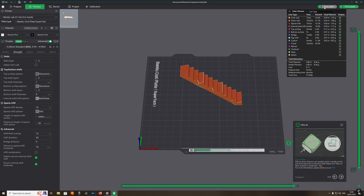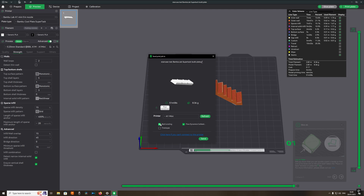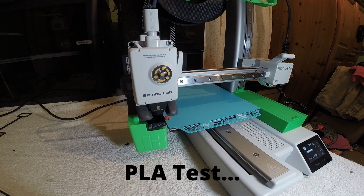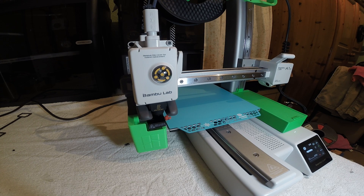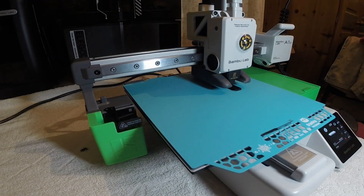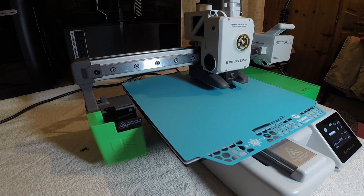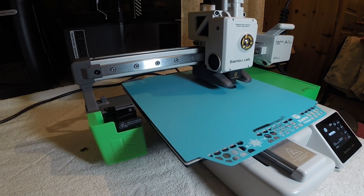Slice the plate, do one quick check, and then send it to the printer. We're printing the stairs in PLA to see how grippy these plates really are — let's see if it's any good or just a marketing ploy.